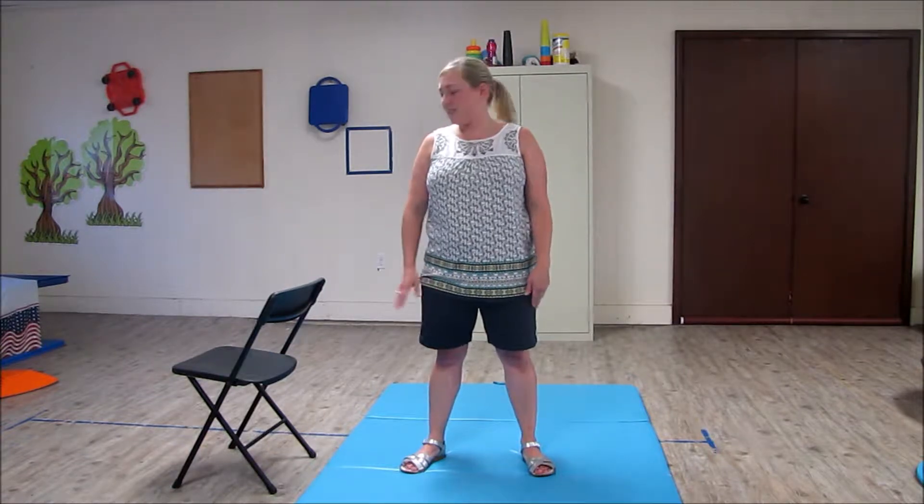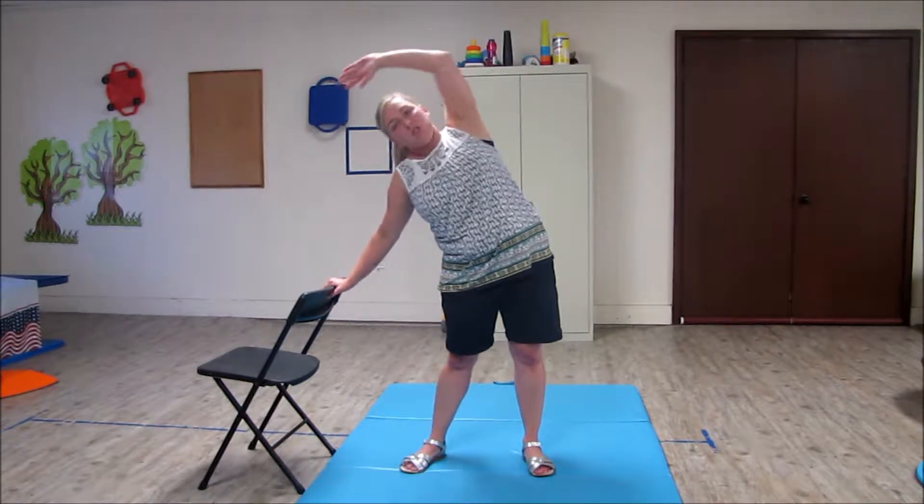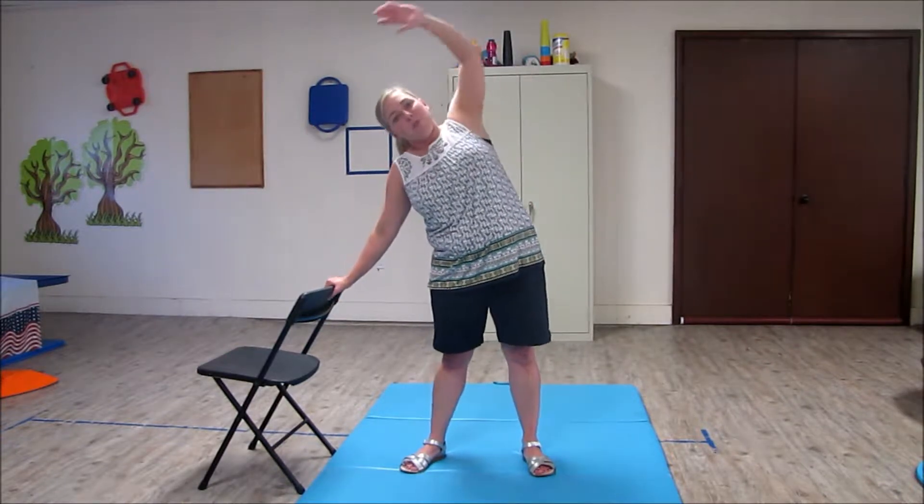This exercise for Spawn of the Line is a standing teapot. There are three different levels of ability. If you have a child who has difficulty with balance, use a chair. You're going to just lean and ensure that you reach across your body.